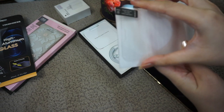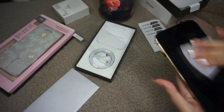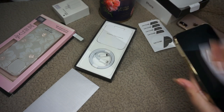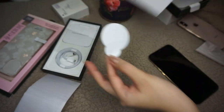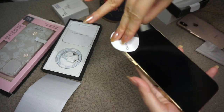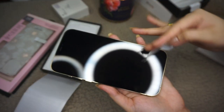I'm not really sure how to go about this so let me just read the instructions. The first step is to use the wet wipe to clean off all the fingerprints and dust, and then dry it with the cloth provided. With the dust removal sticker I'm going to remove all the extra dust and lint, because they're going to show up as bubbles on your screen once you've installed your glass protector.